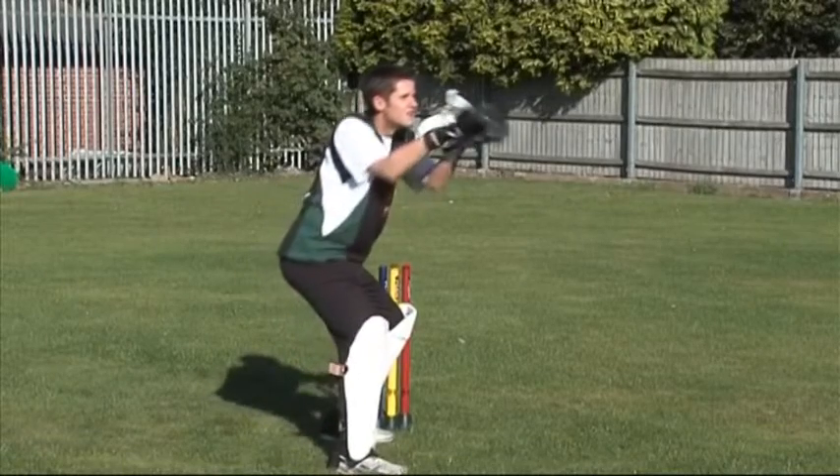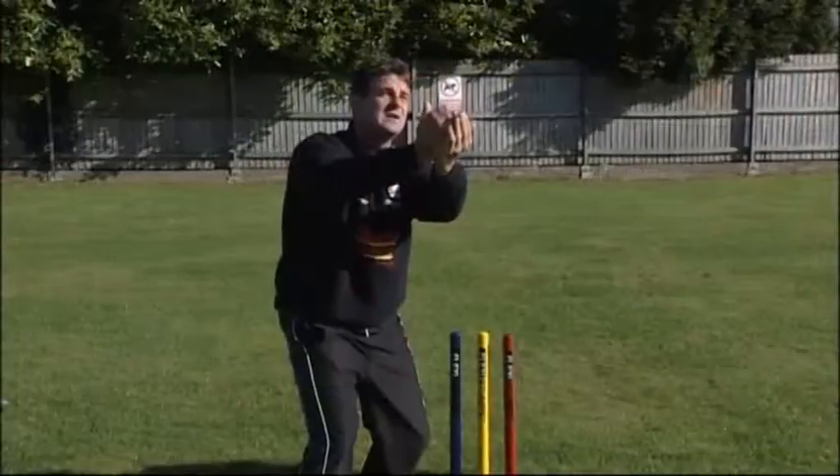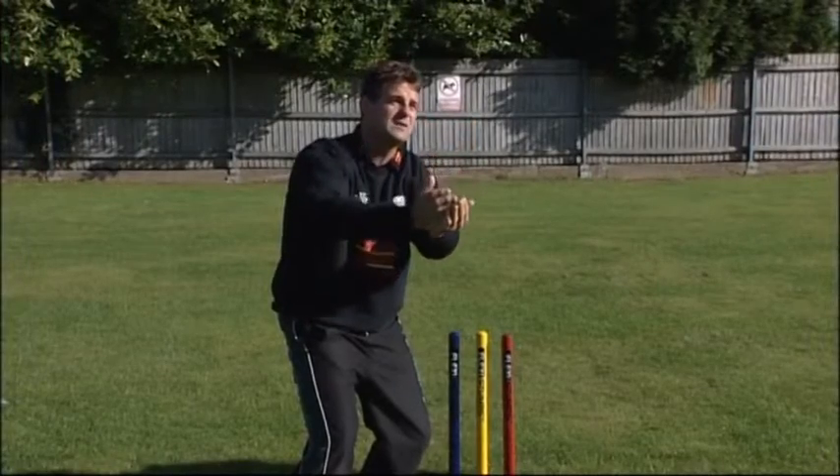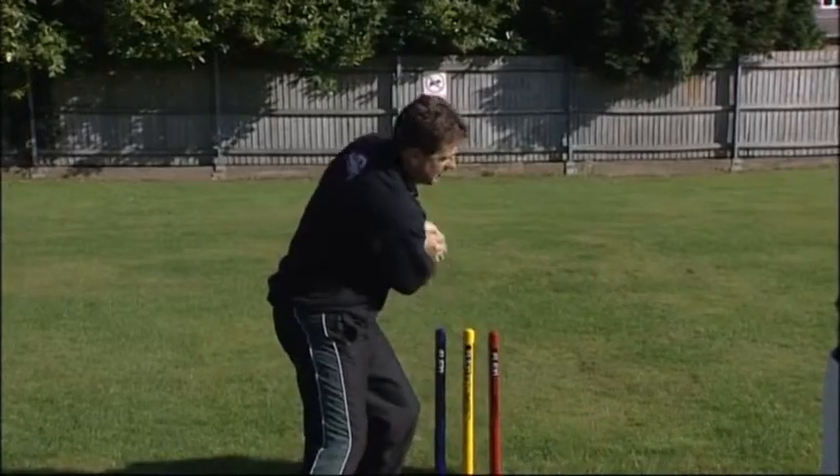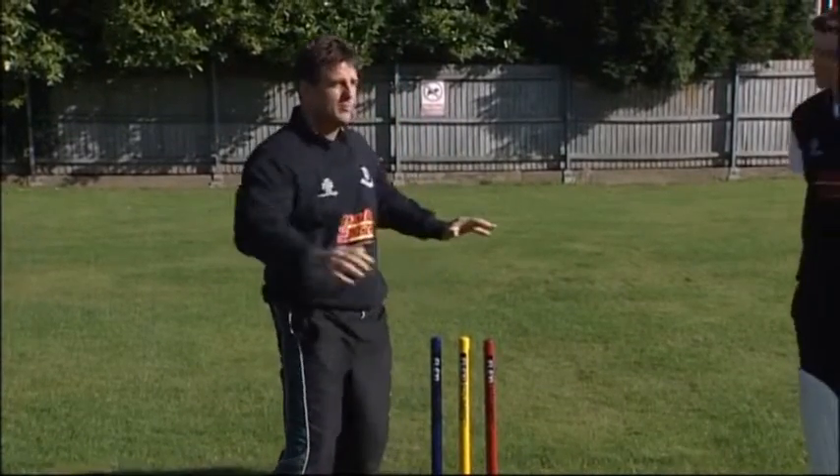The ball is now coming in and I know exactly where the stumps are simply because my left foot is right next to them. I'm going to catch the ball and as I catch it I'm taking it back to the stumps all in one swooping motion.